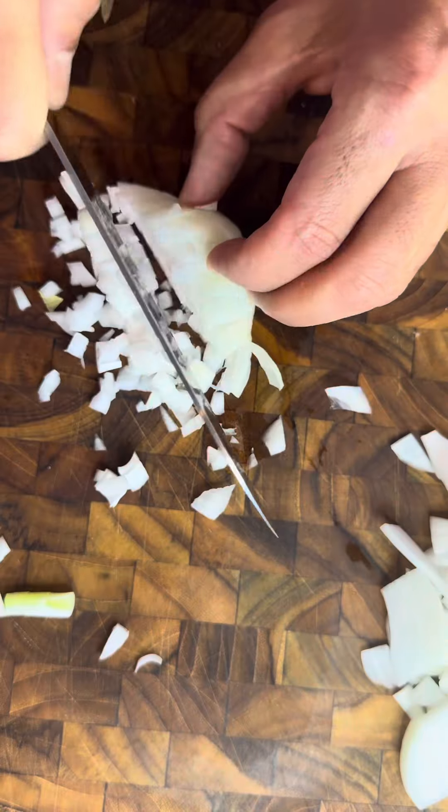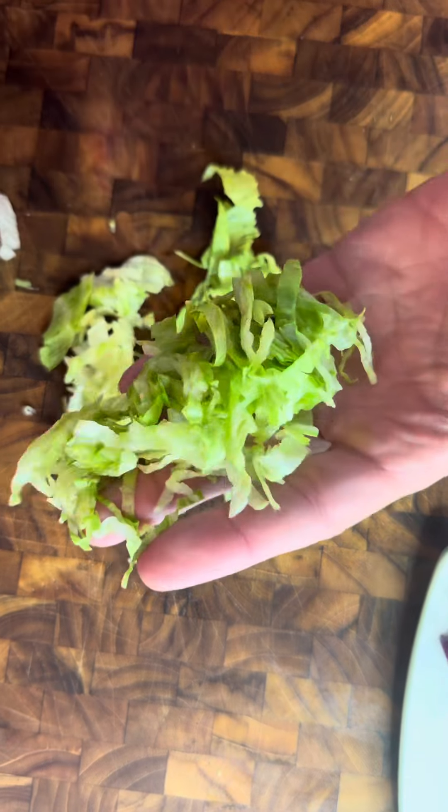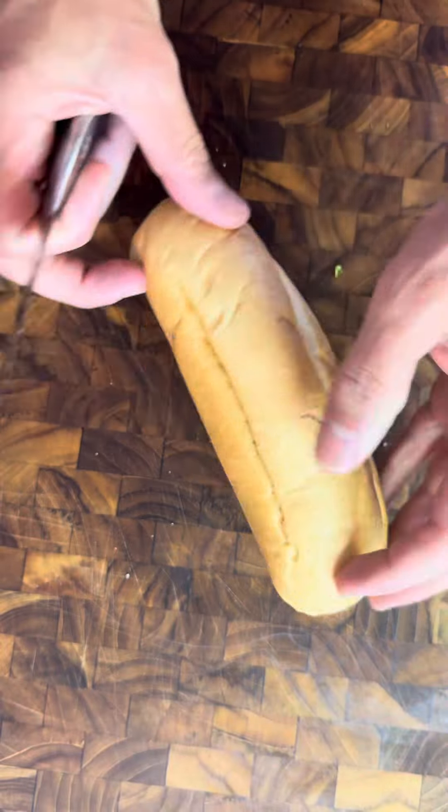So while we wait, let's get our veggies prepped and our hoagie rolls ready, hollowed out with mustard.